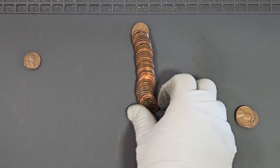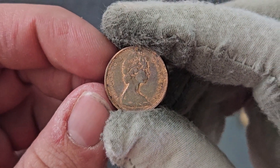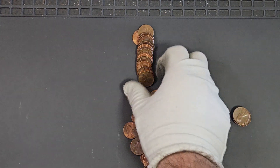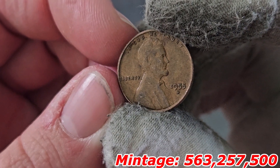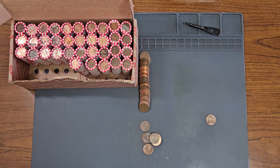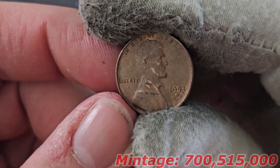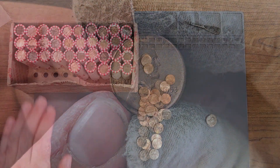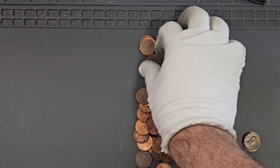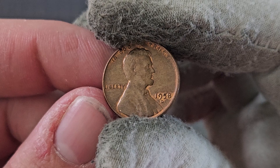Here's Canadian penny number two with the tiara obverse design. Still on roll number 14, wheat penny number seven: 1955 minted in Denver. Roll number 15, wheat penny number eight: 1953 minted in Denver. Still on roll 15, wheat penny number nine — four wheat pennies in two rolls: second 1958 minted in Denver.